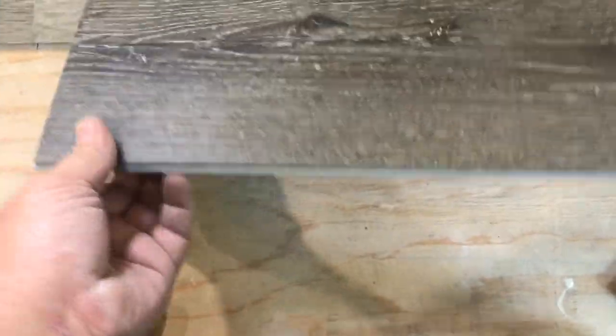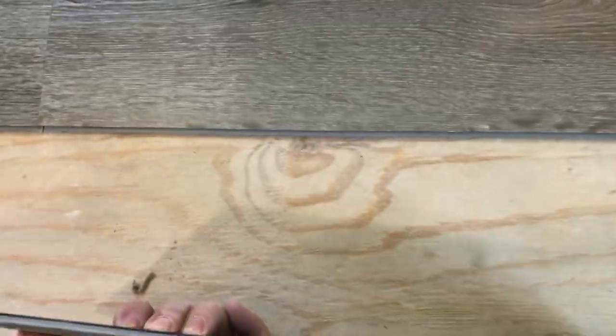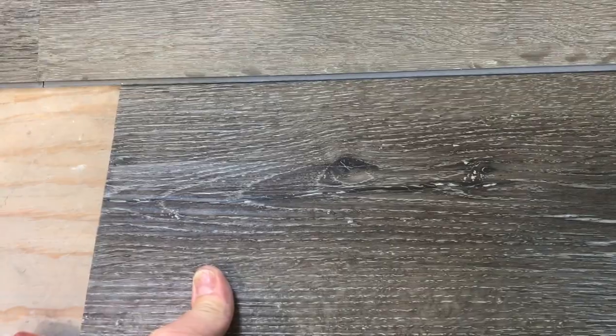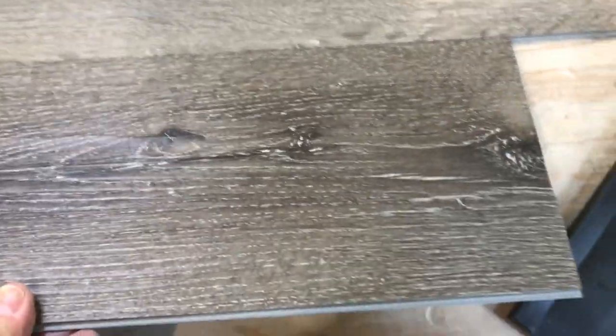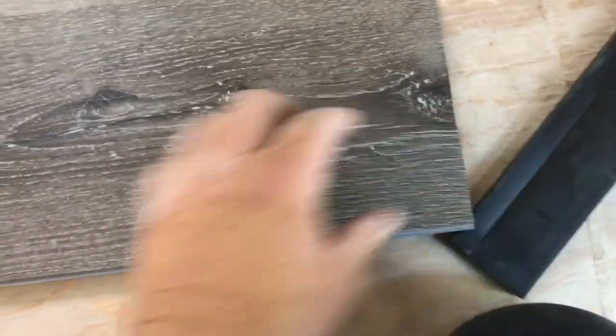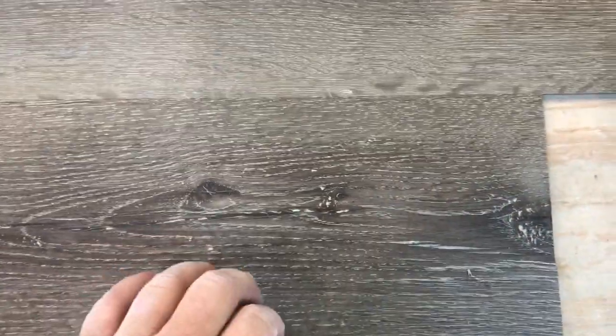The key is to stagger the pieces. This particular floor has these lips on it. You always want the lip on the outer end — it basically goes in, you tilt it up a little bit, then push down and it's locked in place.